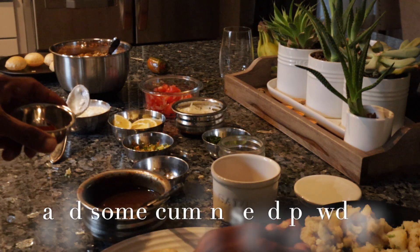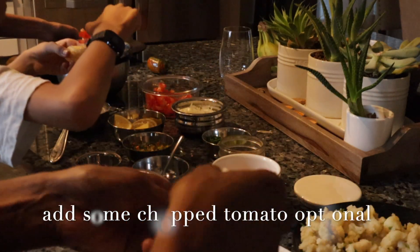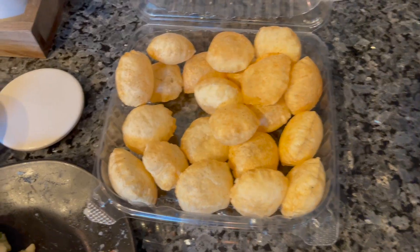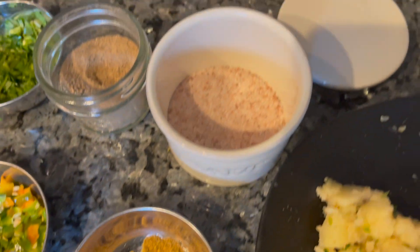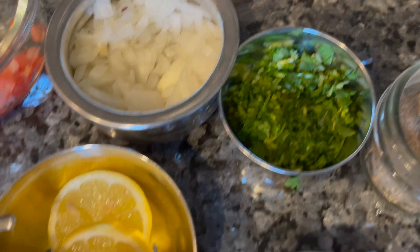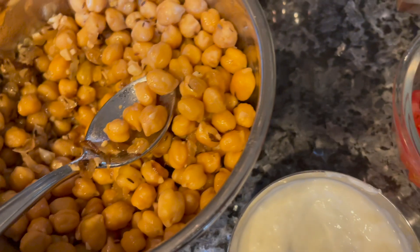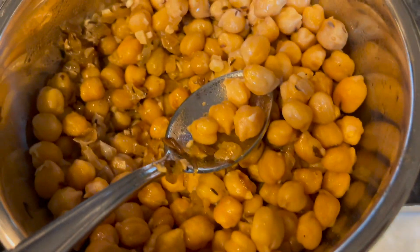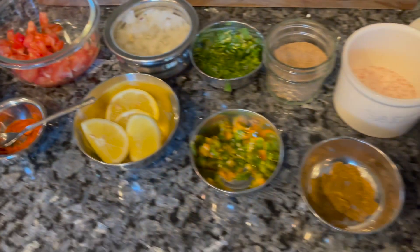You might need to cut more tomato. Here are all the options: the puri, potatoes, cumin seed powder, salt, dry mango powder, cilantro, onion, lemon if you need it, tamarind chutney, green chili, red chili powder, chopped tomato, yogurt, and also the chickpea I cooked. You can mix the chickpea with the potatoes and different spices as a side chaat — whatever you like. These are all the options.